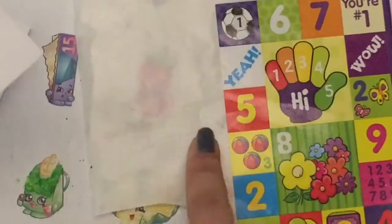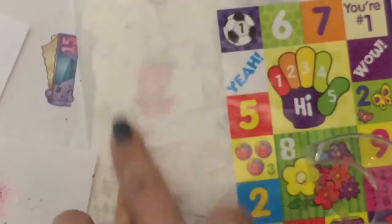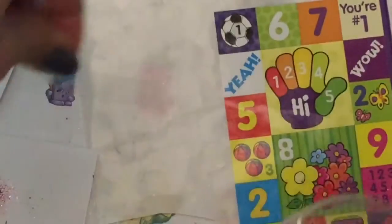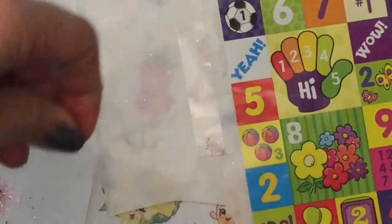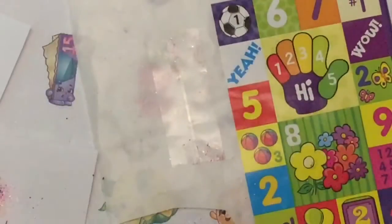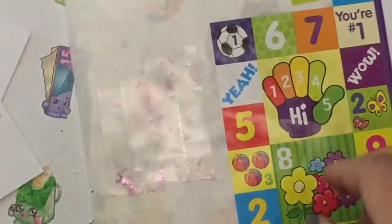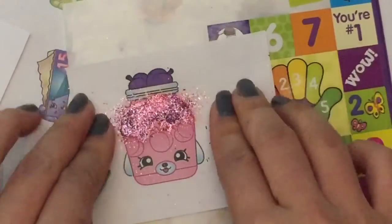Now that it's dry, I'm going to take my sticker backing — this is just from stickers that I have. And I'm going to take double stick tape. If you don't have double stick tape, you can just use regular tape and tape it on and then glue the sticker on. But I actually have double stick tape, so I'm just going to line up this double stick tape and overlap it a little because my tape is a little too narrow. And I'm going to look and just put my sticker on there.